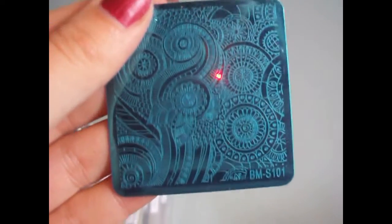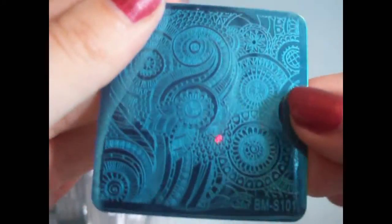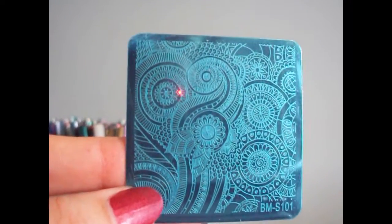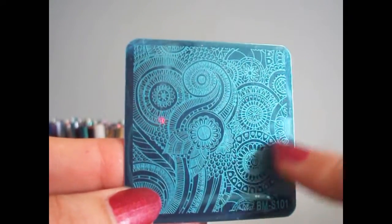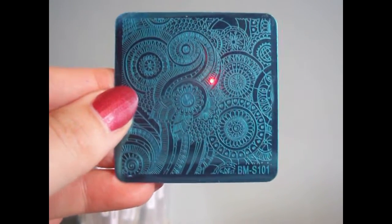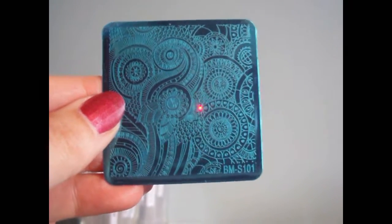First up we have the BM-S101, also called Swirled Utopia. Often when I get these plates I'm like, wow, there's so much going on — you can see there's great medallions, flowers, sun, and stars, and I often don't know what to do with them.